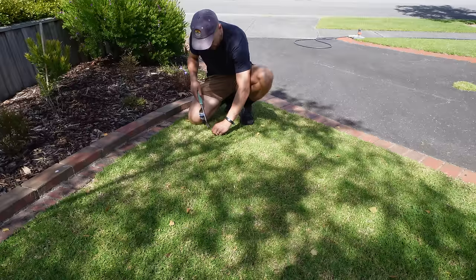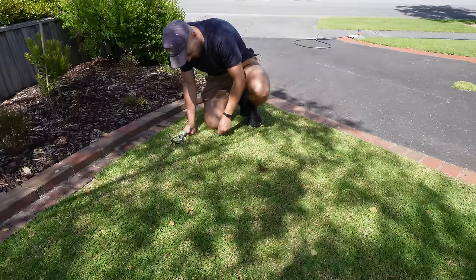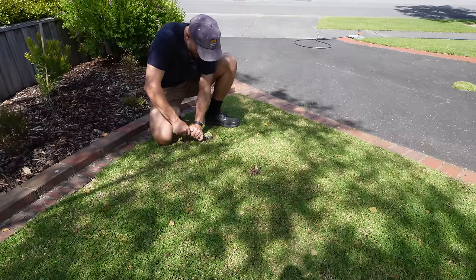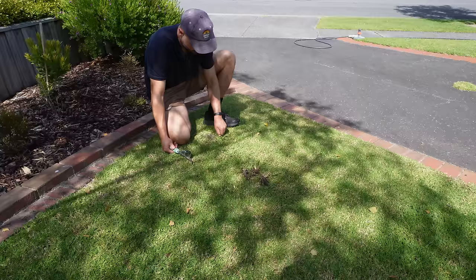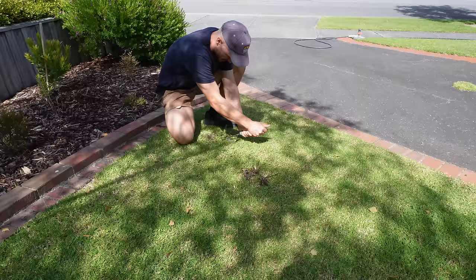There are a couple of important notes when it comes to doing this. One of them is don't cut your lawn straight beforehand or within three or four days. The more you can let the weeds grow out and stand tall above the lawn, it will make it much much easier to identify and pull these things out. It is obviously going to make a mess, leaving some holes and things like that, but it's a small price to pay to get rid of these weeds because they are definitely a real eyesore.